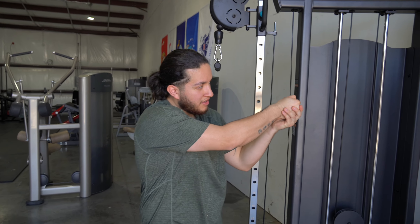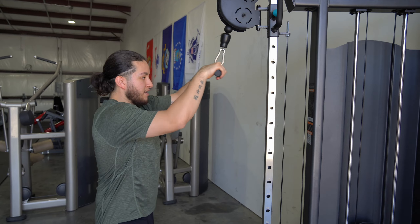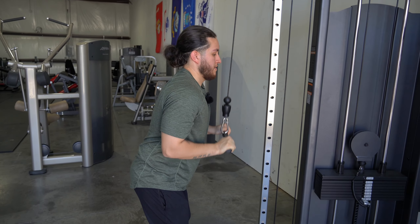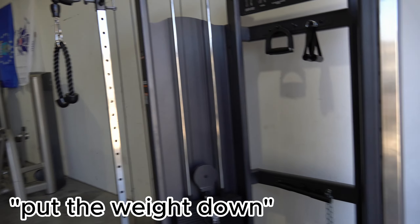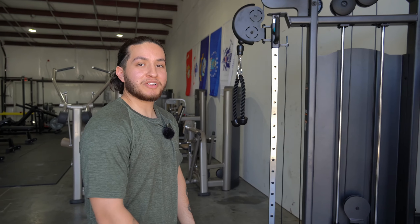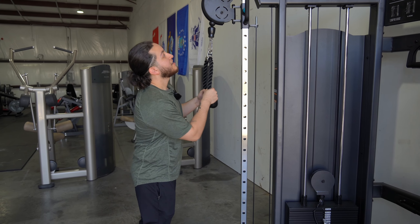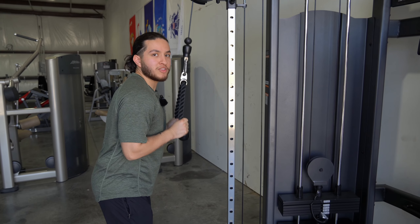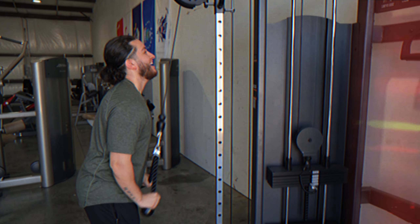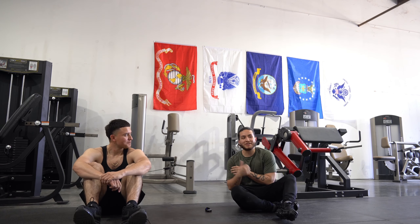Now we're going to do tricep to get a little pump. We're going to the shooting range later, so you already know — got to get that tricep going. My cousin just told me to put the weight down — like I'm not stronger than him. This is not even heavy, dude. This is why I don't like doing rope — it's too easy for me. To finish it off, we're going to do a push-up challenge and whoever loses has to pay for our protein meal after this. I think he's going to win, but I'm going to give my best.